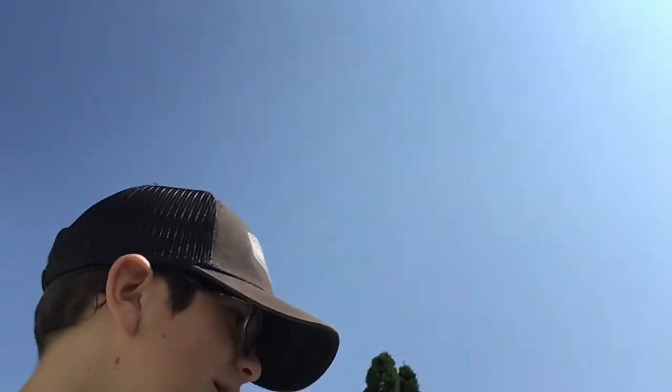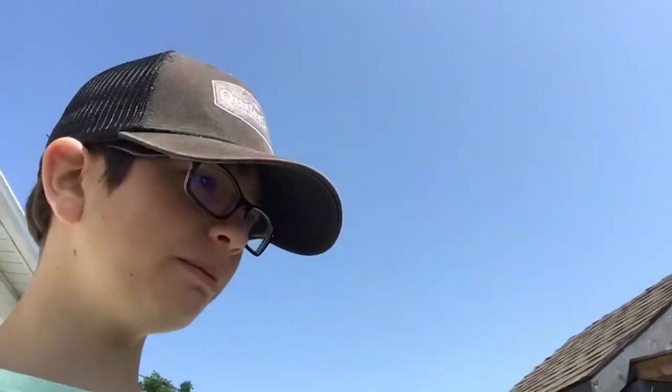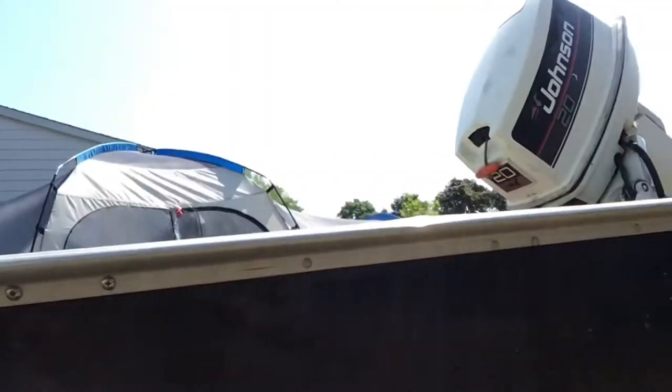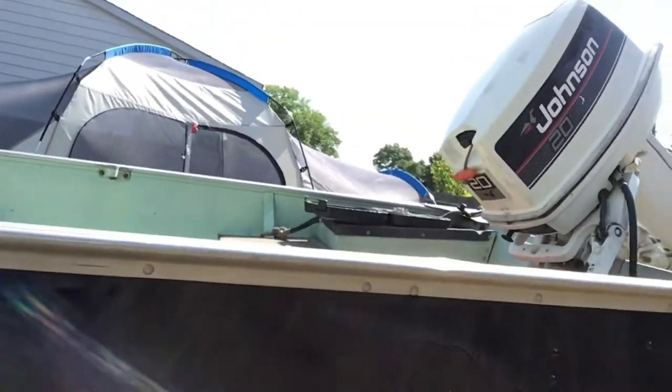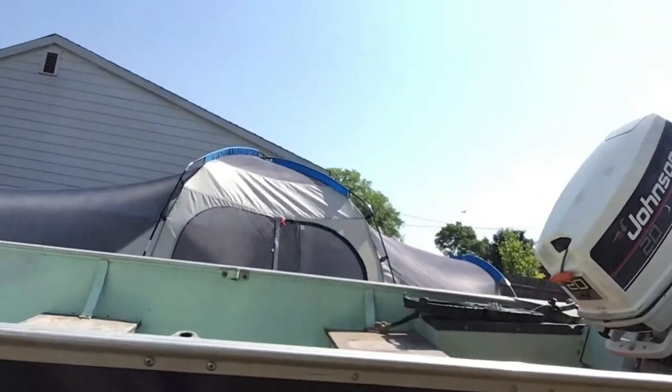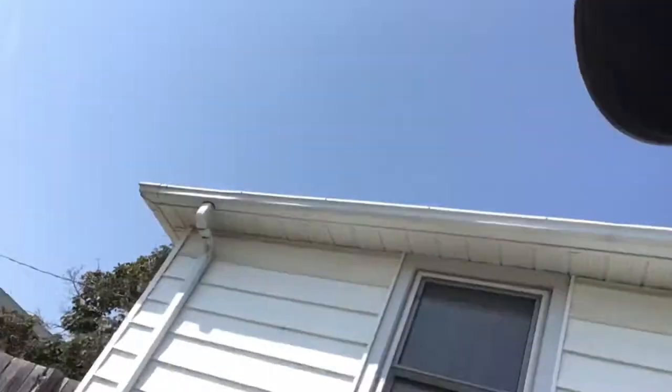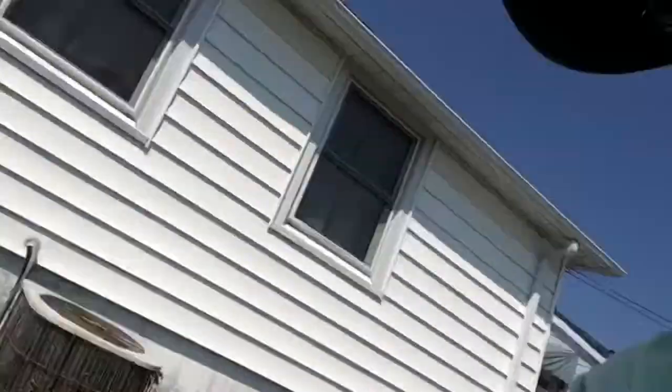Alright everyone, this is day two of fully renovating and flipping our 14-foot aluminum boat. This is what it all looks like now with all the paint. Some of it dripped but we couldn't really do much about that unless we did a whole second coating. We are getting a decal sticker that's going to cover the main bit. We went to the store, got a couple more cans of spray paint and automotive primer, and we're going to do the second side of the boat.